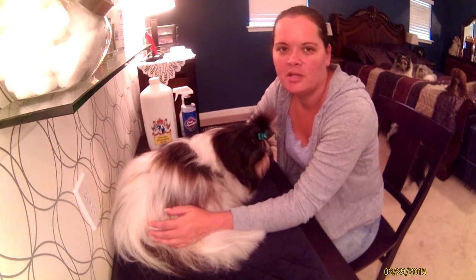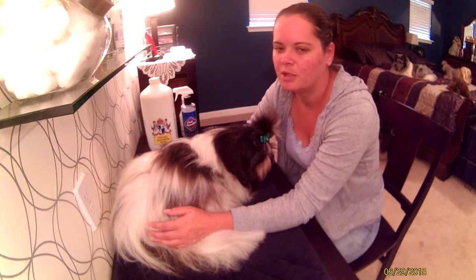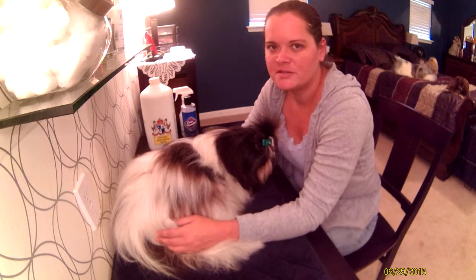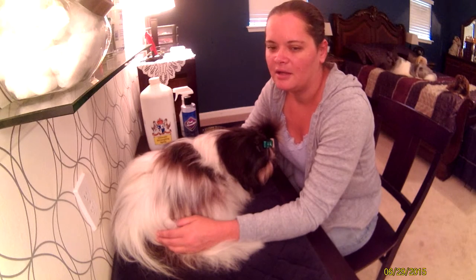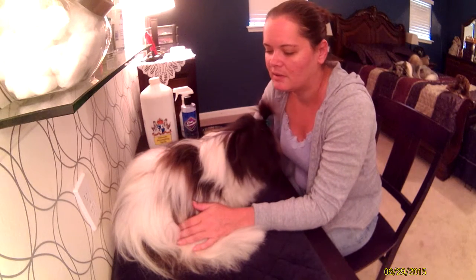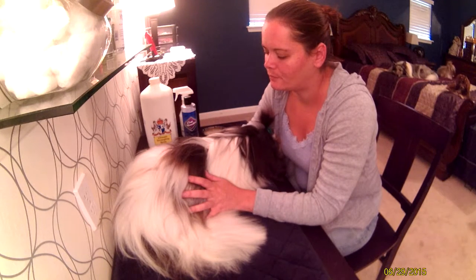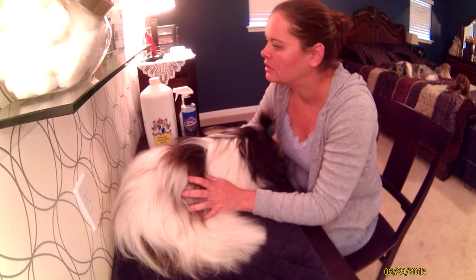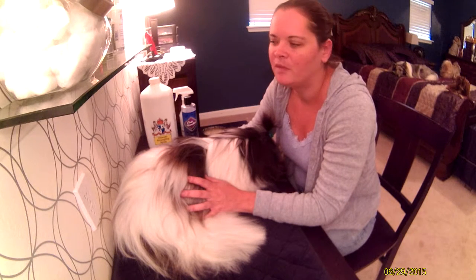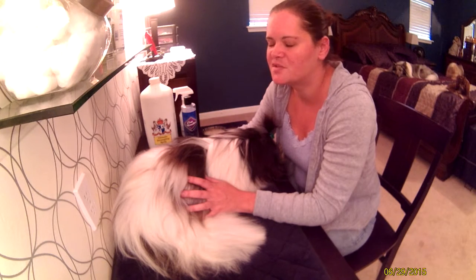I want to talk about grooming sprays that I like to use when I brush out my dogs, mostly because I get a lot of questions on what kind of spray I use and how to use it. To be honest, I don't like to put a lot of product on their coat — it weighs them down and they get dirty a lot faster. So it's perfectly acceptable just to fill a spray bottle with water to mist your dog, or you could put a little bit of human conditioner in a spray bottle with water.